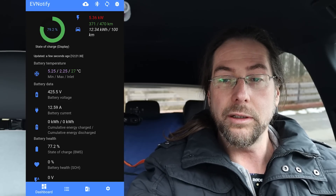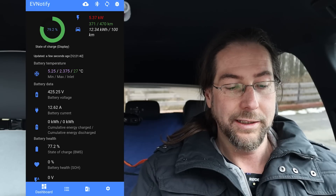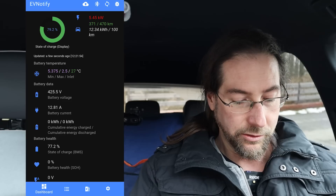Let's go into the car display here and see what it says. It says 5.5 here, and the app says 5.3 — very, very similar. That's awesome. And you can see 425 volts, 12.9 amps. That is cool.